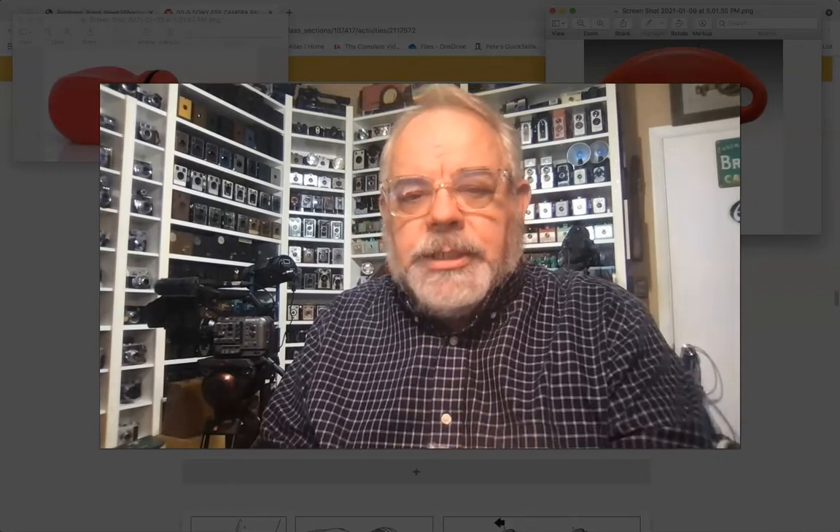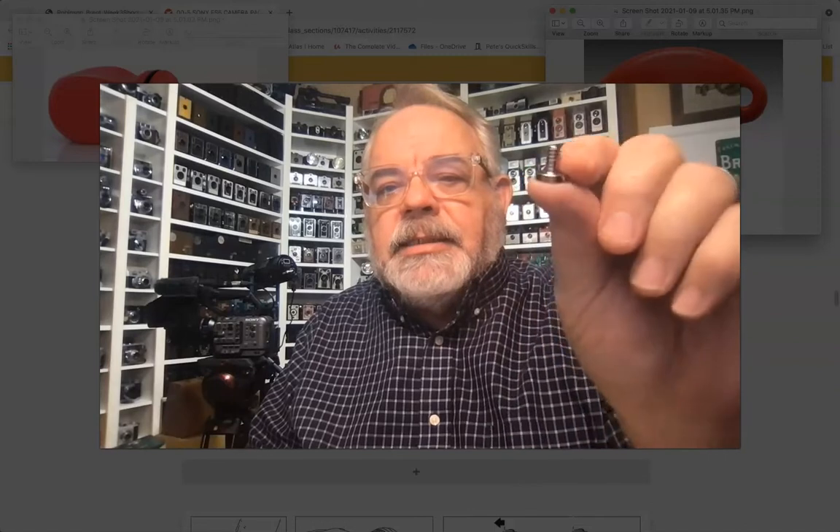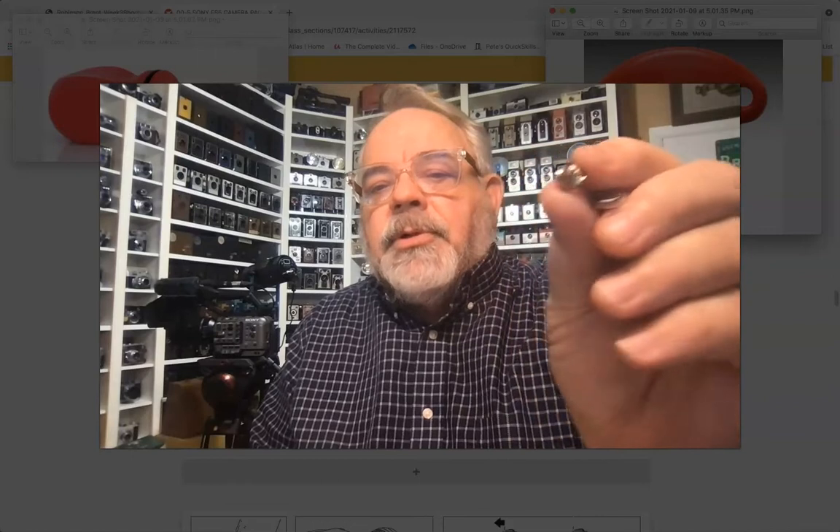Inside that plastic bag you're going to have three things: a Manfrotto quarter-20 screw, which looks something like this; a 3/8-16th adapter, which looks kind of like that; and a little black anti-rotation pin.